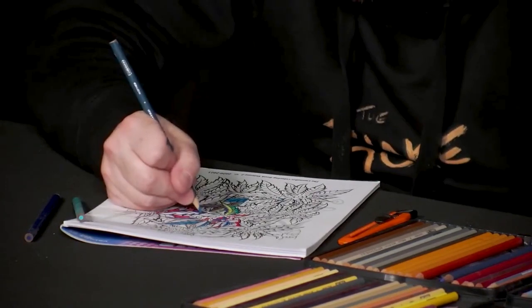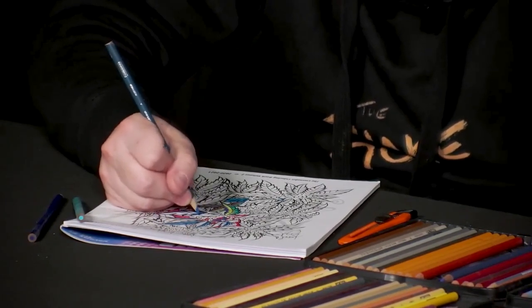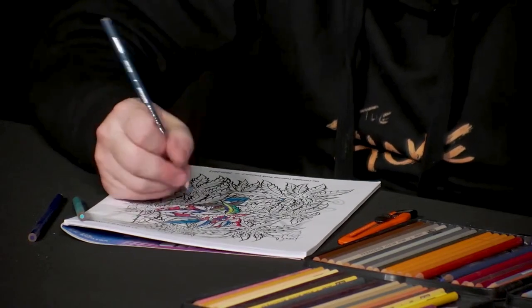Just choose a color and go with it — go ahead and do what you want, whatever your heart feels.